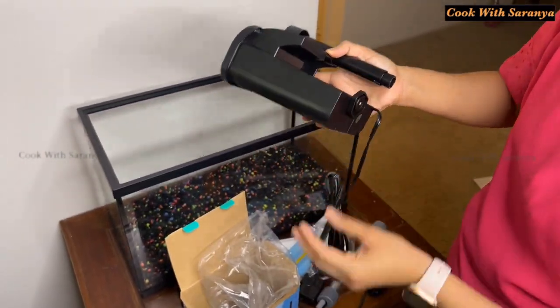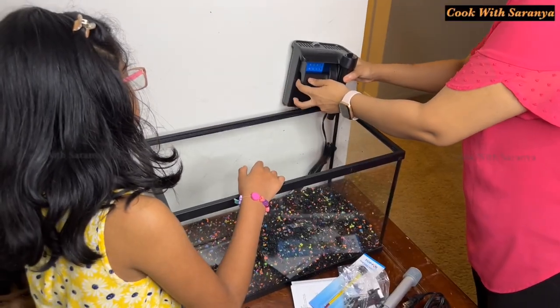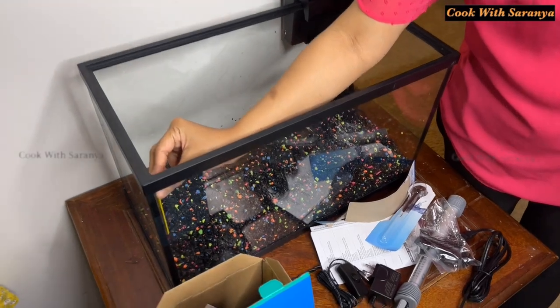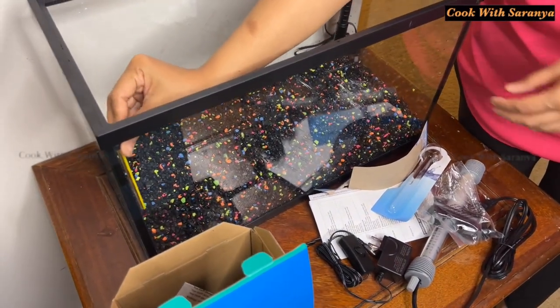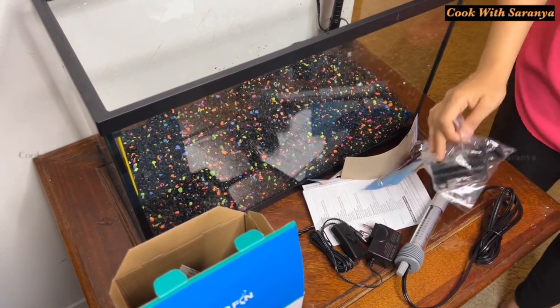This is a red cartridge. Thermometer — I will fix this on the side.